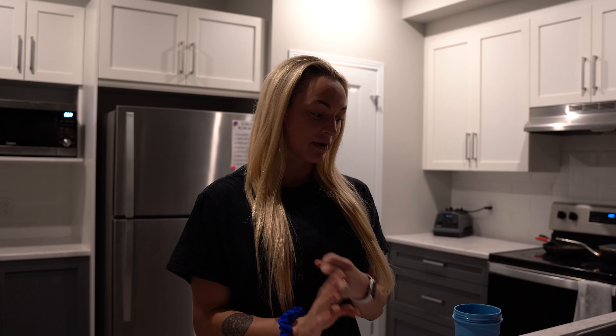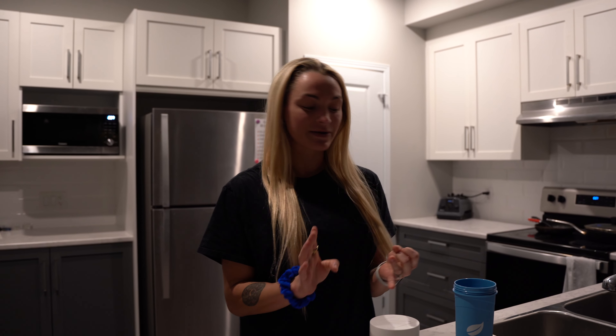Good morning! If you took the time to click on my video, I just wanted to say thank you, so let's get right into it. Today I wanted to film a full day of eating — what it's like to be a bikini competitor and a fitness coach. I'm going to be showing you guys my morning routine, my meals, and my workouts, so let's go!